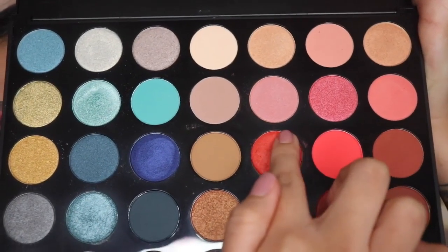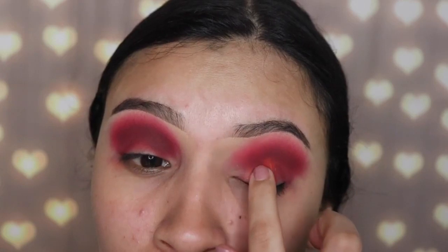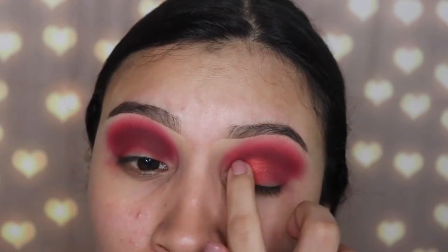Now I'm going in with the shade Fire Starter, and I'm using my finger to apply this because I feel like you get better results when you use your finger for shimmery shades. I'm only applying this on my lid — do not go above your crease because that's going to mess up the smoky effect.